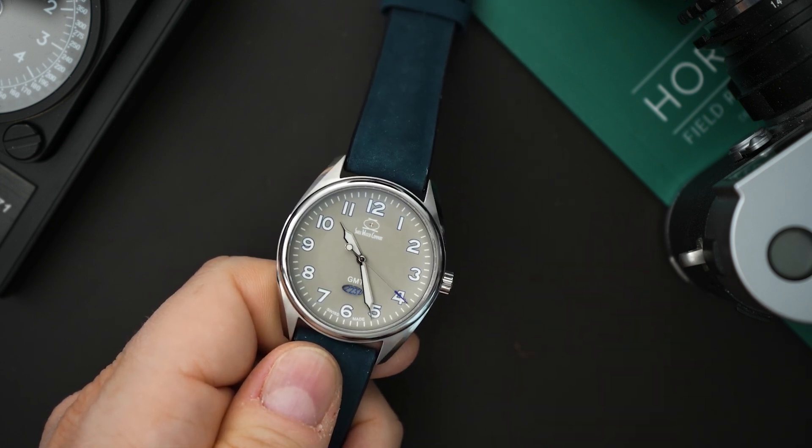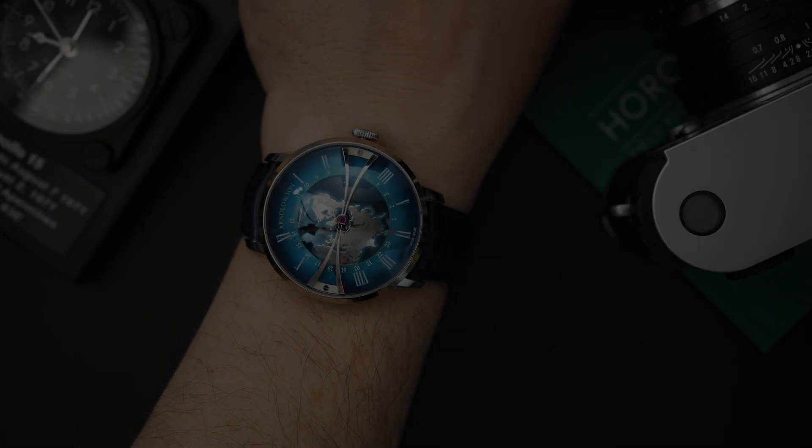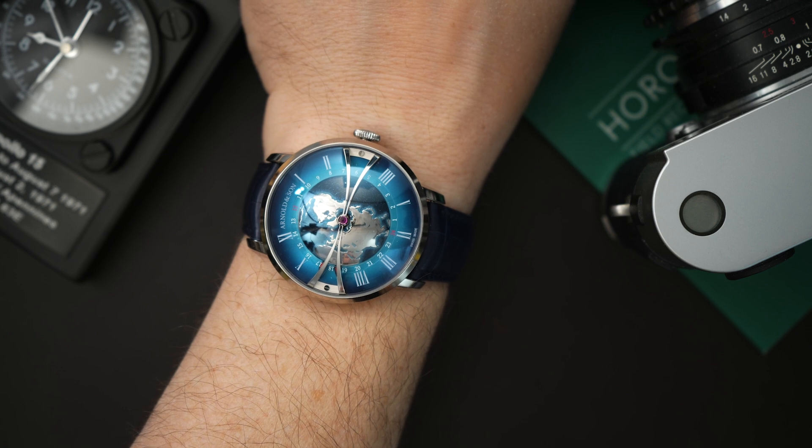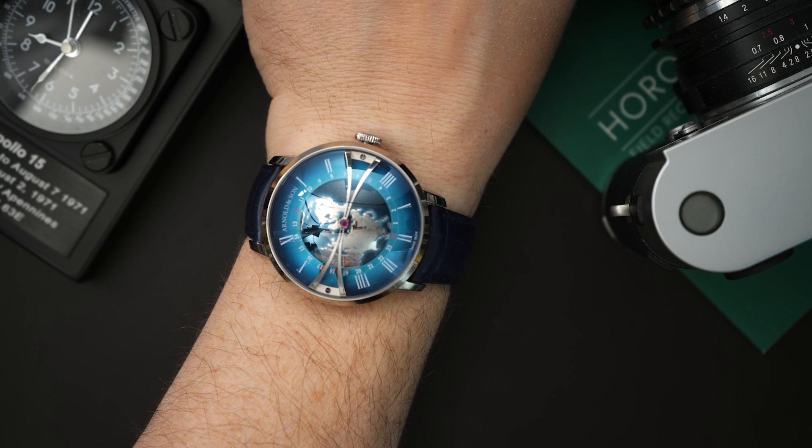Very quickly, I'm going to throw both of these on my wrist and then we'll do a quick loom shot. The watch I have on today is an Arnold & Son — this is the Globetrotter, which is a great watch.